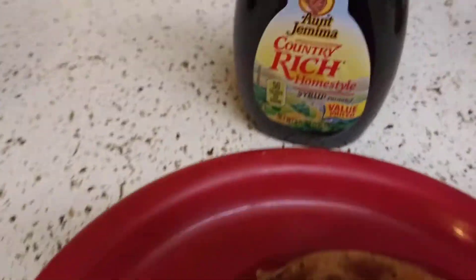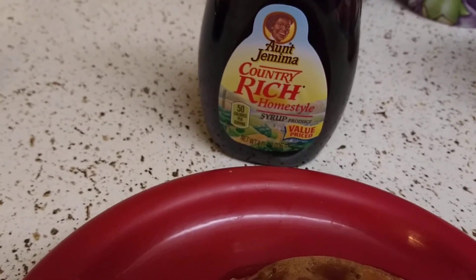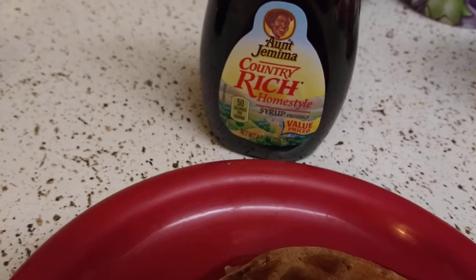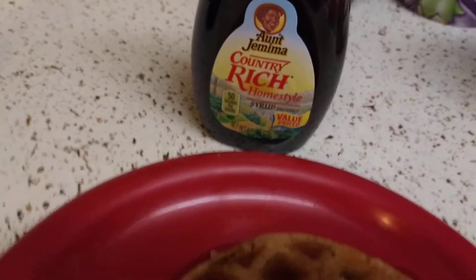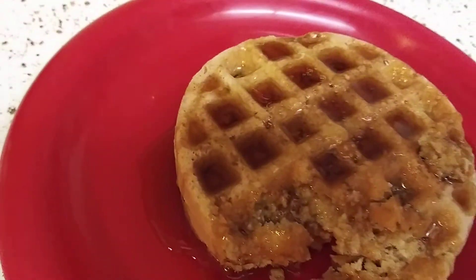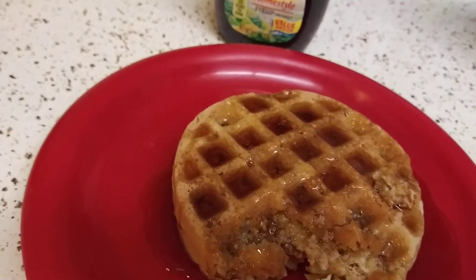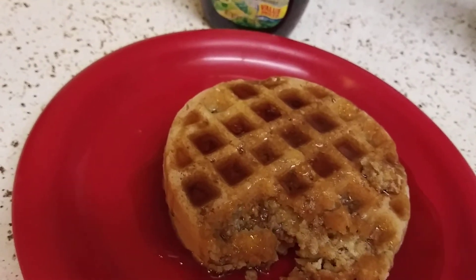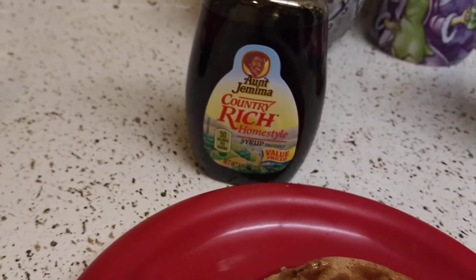I don't know why they're calling this 'Rich.' Imagine the regular Aunt Jemima, but lighter — it's not very sweet. It's a little bit bland, not very sweet. So if you want a syrup that's not very sweet, I think you should get that.